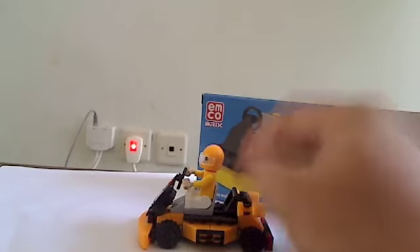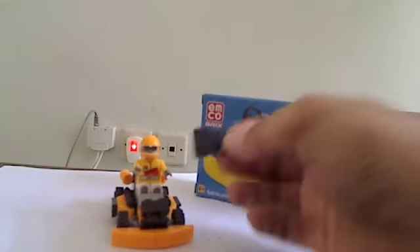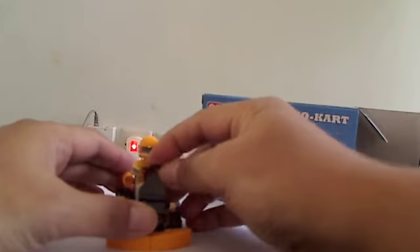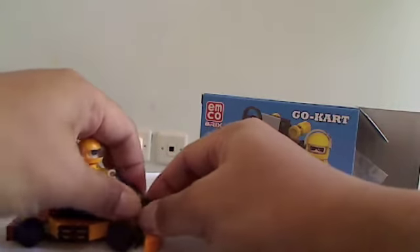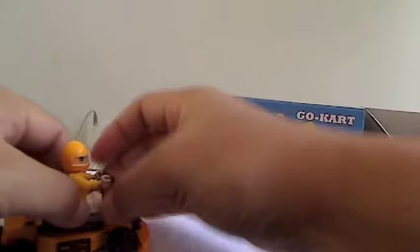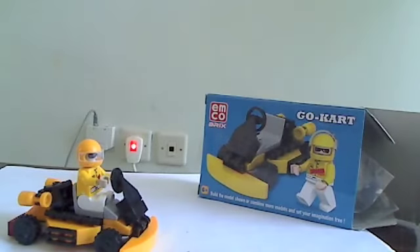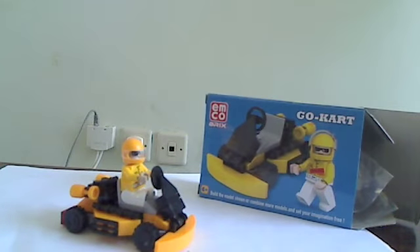I hope this toy is available in your country. It's 1.8 dollars — don't expect too much. Yeah, don't expect too much for a 1.8 dollar toy. Thanks for watching and see ya!